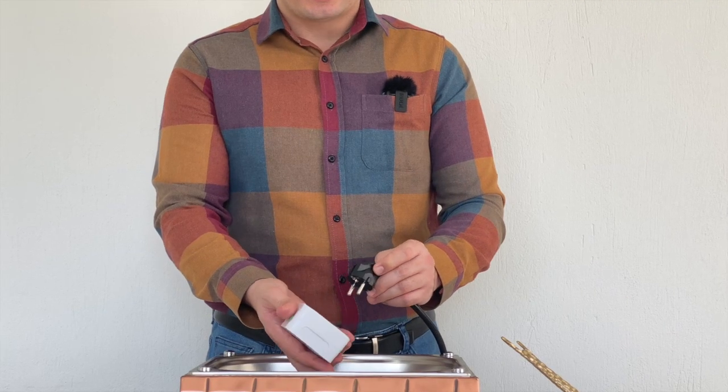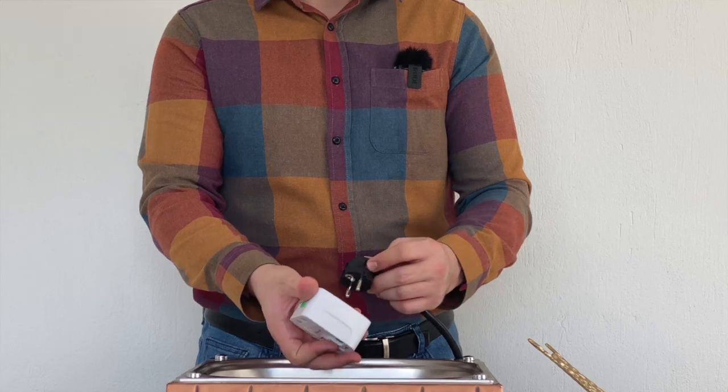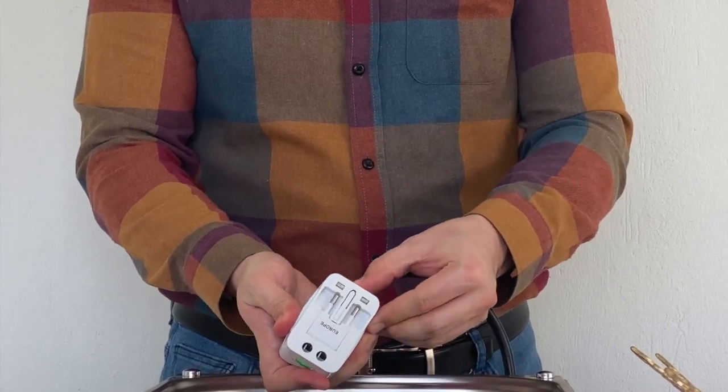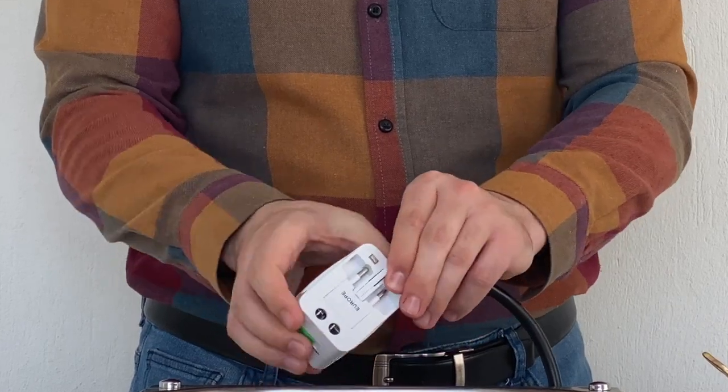Additionally, there is a plug converter included. If you need to convert a European plug to an American, Japanese, or British one, you can use this plug converter.